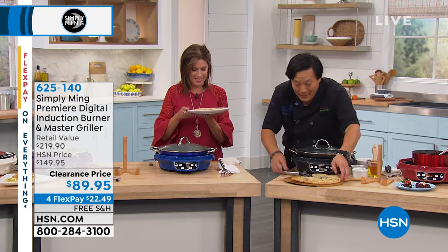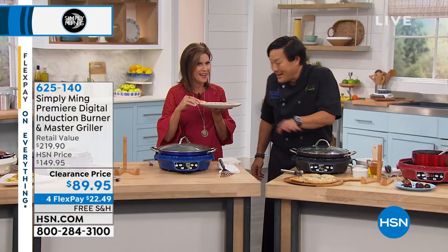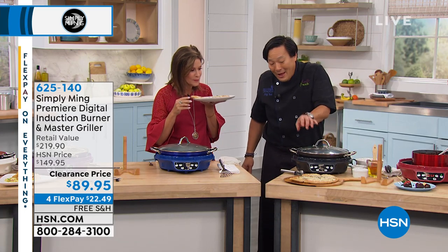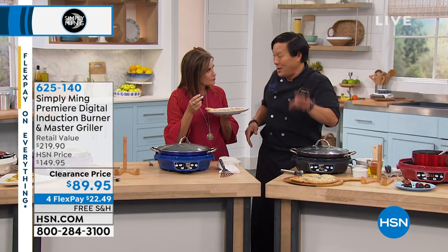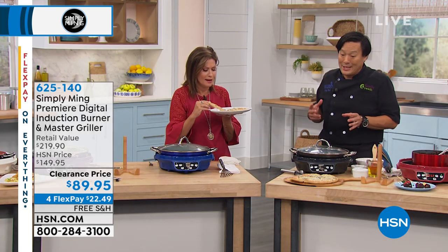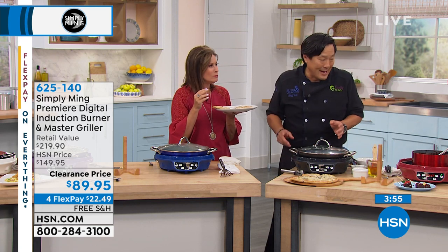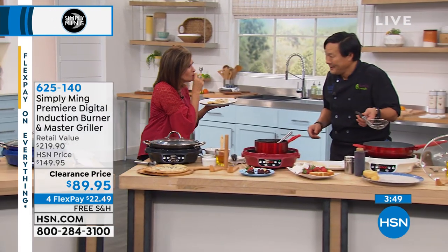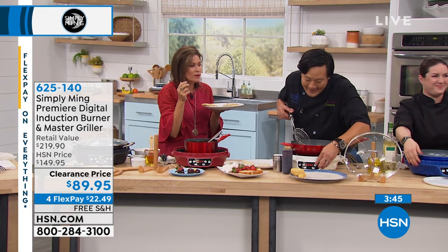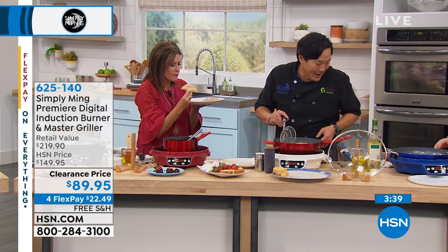Rosemary flatbread — so easy and really hot off the burner. This is a great base — it becomes the base of a great sandwich. You could fold it up like a pita. That's so much more flavor than a pita because there's rosemary and cheese and olive oil — it makes the ultimate sandwich. If your bread tastes this good, it doesn't matter what you put in there. But if you do add three sliced meats, tuna fish, or chicken, you're fantastic.